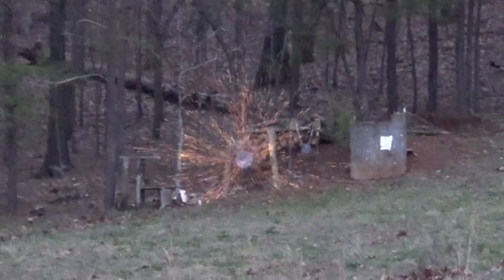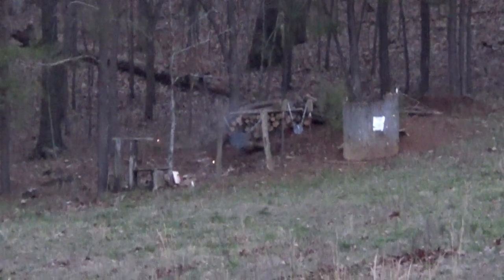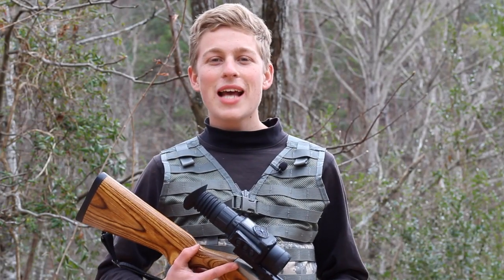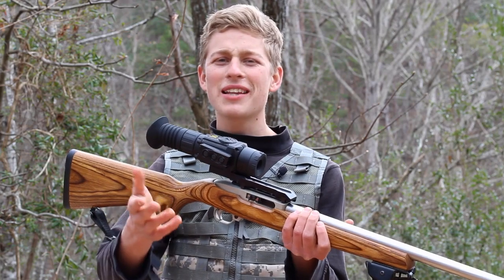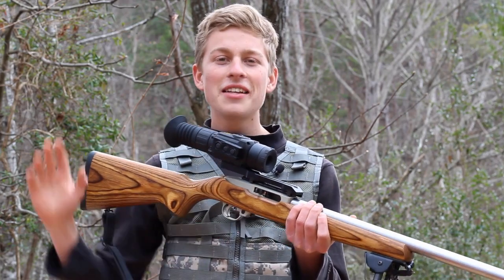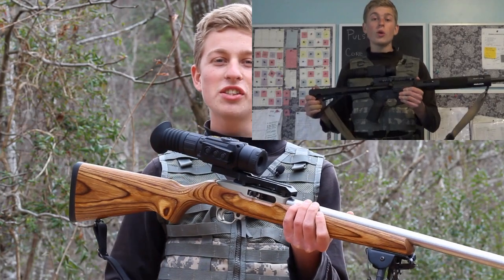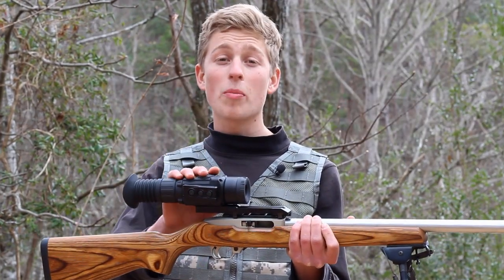Hi there. Welcome back to Hoffman Tactical. So today we're going to be doing the full review of the Pulsar RXQ30V Thermal Weapon Sight. I did a little quick overview of the specifications last week, and this week I'm going to be doing a full review of the performance — how well it works at different distances and environments.